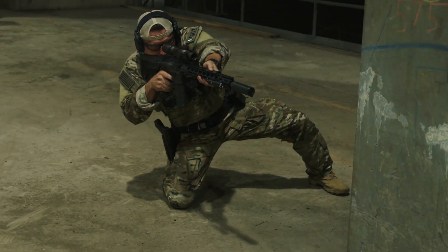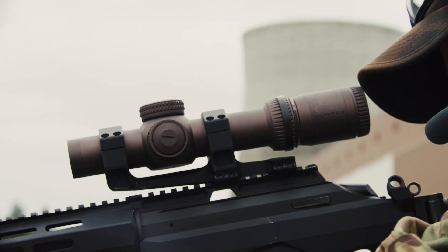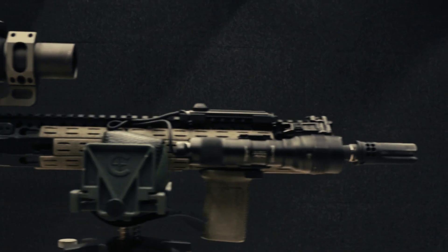To maximize the effectiveness of the Razer Gen 3's entire 10x zoom range, we've developed an all-new reticle, giving shooters the ultimate in versatility.